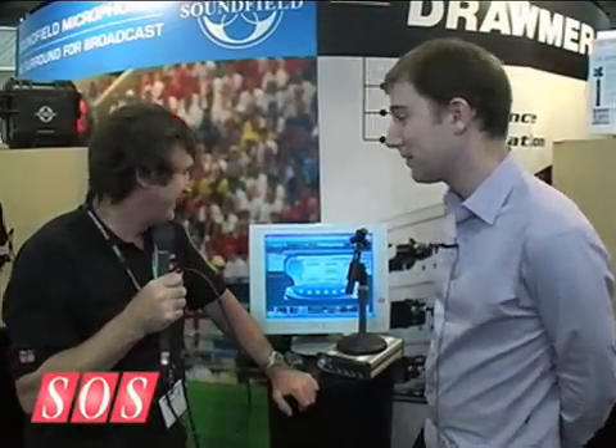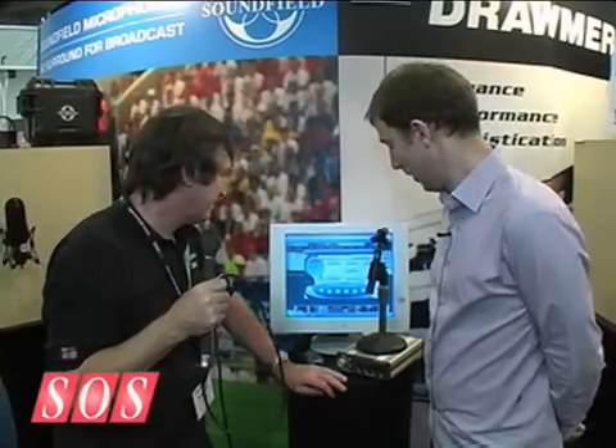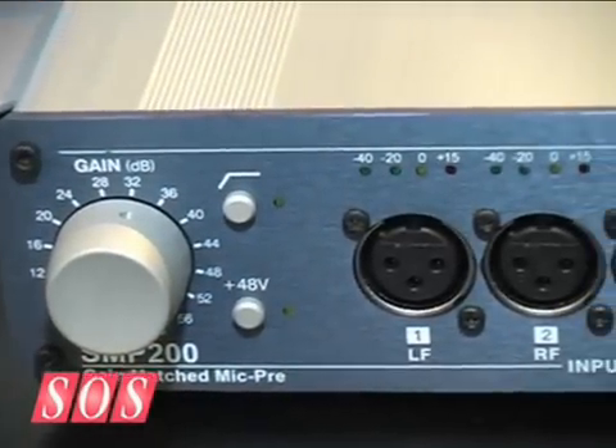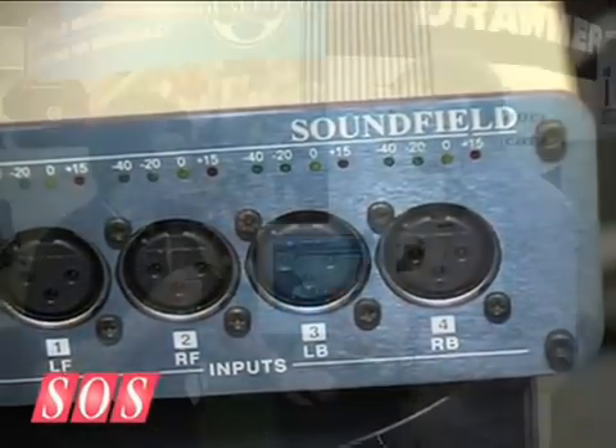There was a lot of demand for something at a lower price, but we didn't really want to lower the quality. So the obvious choice was to remove the control unit — it's the first sound field without a control unit — so it breaks out to four normal XLRs like any microphone would. You use four mic pre's of your choice. As long as you set the four gains exactly the same, it goes straight into Pro Tools, Nuendo, or any other platform, and everything is taken care of in software by a plug-in. It reduces the cost but keeps the quality high.